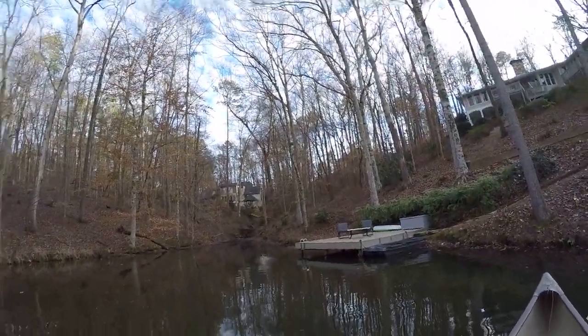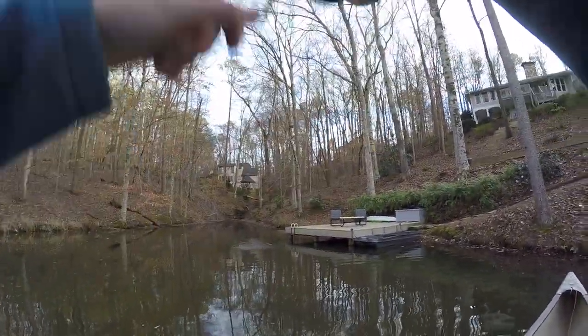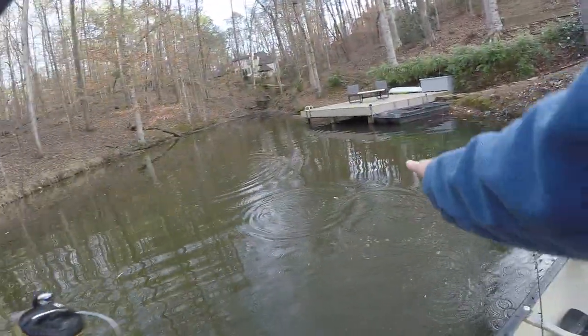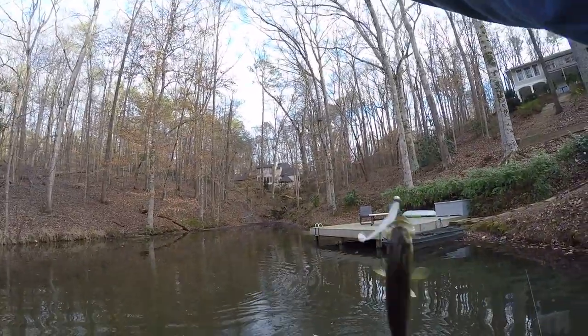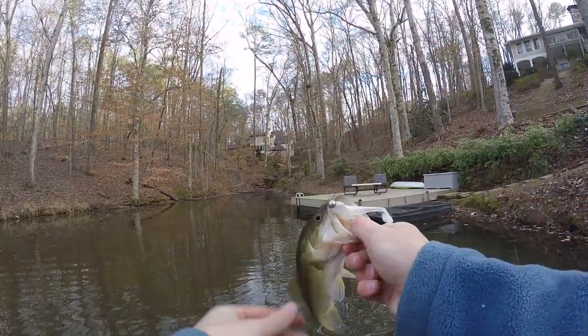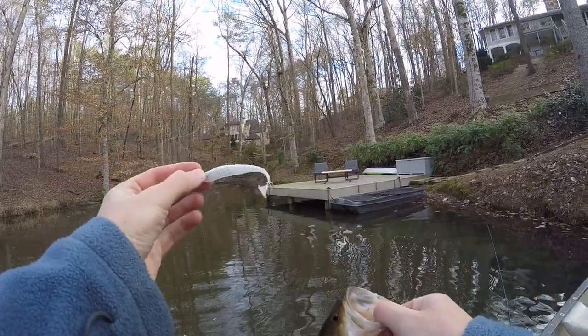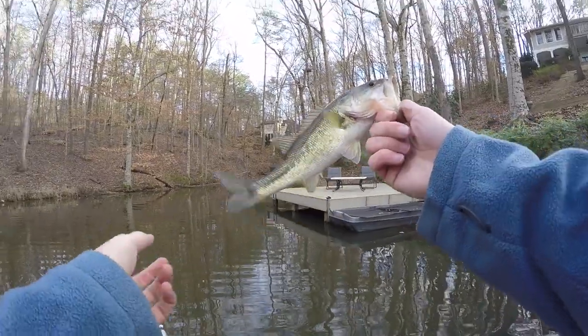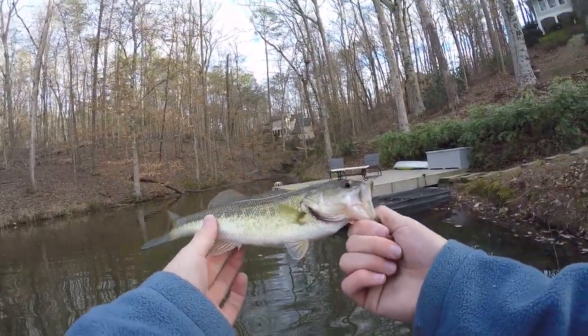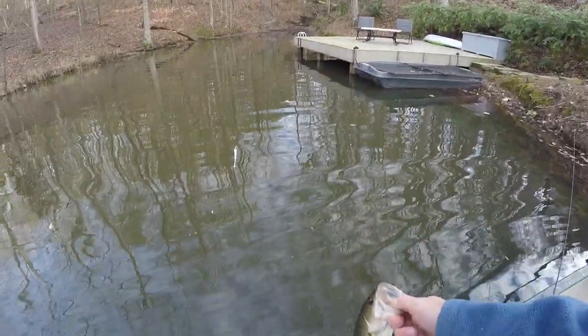Oh, is that a fish? There we go — first fish of the day! This guy was pretty shallow. I wasn't sure how shallow these fish would be, I wasn't really expecting them to be that shallow. The first one came off that white swim bait, which is all I've thrown so far, and that was roughly six to seven minutes into fishing. Not bad at all — I'll definitely take that during this cold weather.